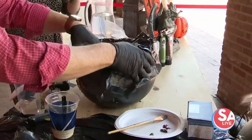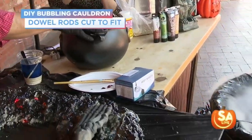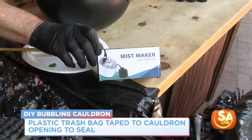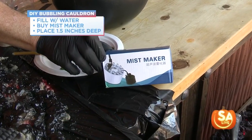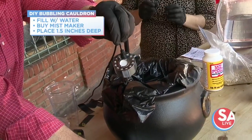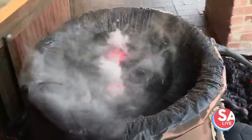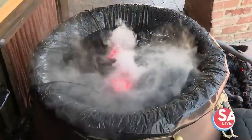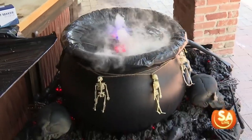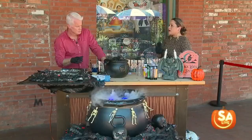Instead of dry ice, I found these ultrasonic mist makers on Amazon — that's what's going right now in that large cauldron. Make sure you put the water in first before you plug it in. You want the mist maker under about an inch to an inch and a half of water, then turn it on and that effect just keeps going. The bigger the cauldron, the longer it will go without refilling.